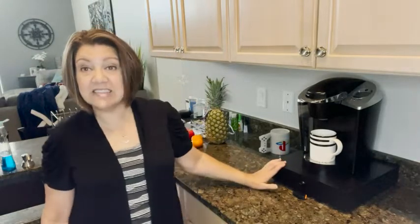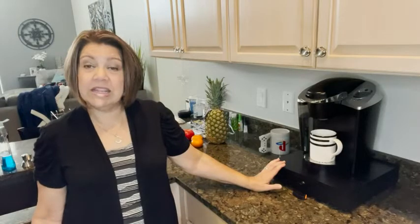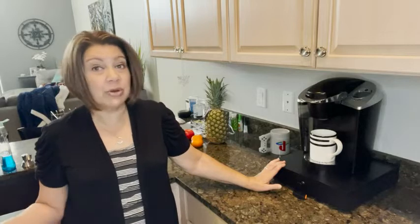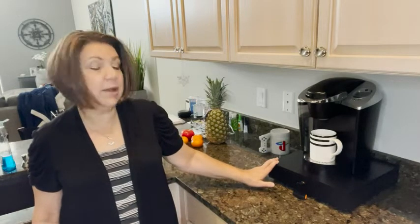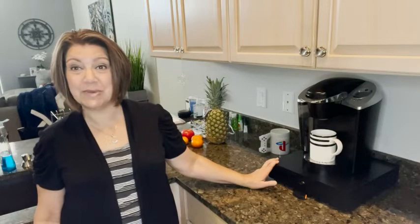This is such a great space saver. So if you are wanting a little bit more counter space and you have a single-serve coffee pot maker and you're wondering where should I put my cups that go in it, I highly, highly recommend this pod organization drawer with wheels. However, that is just my point of view.